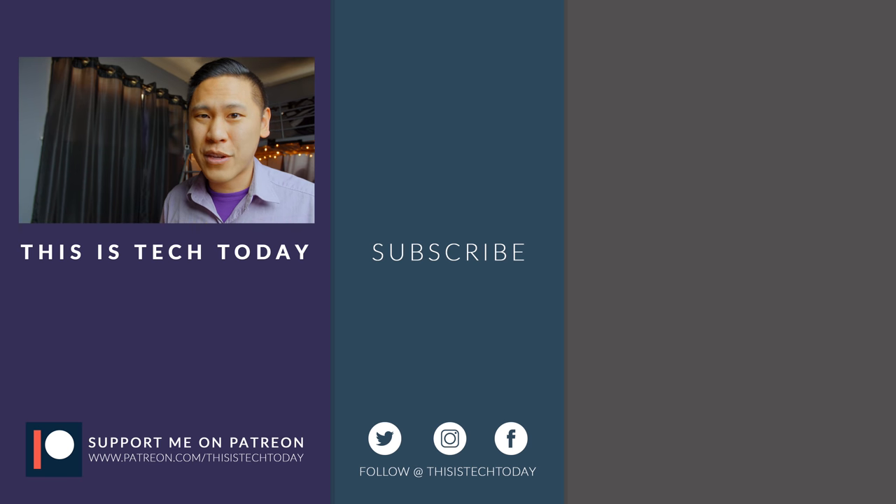I have a long-term review on the S9 Plus, so make sure you subscribe and hit that bell icon. And if you'd like to help me out, go ahead and share this video, give me a thumbs up, and check out the Patreon link in the description below. Thanks for watching. This is Tech Today, your source for honest tech reviews and how-tos. Until next time.